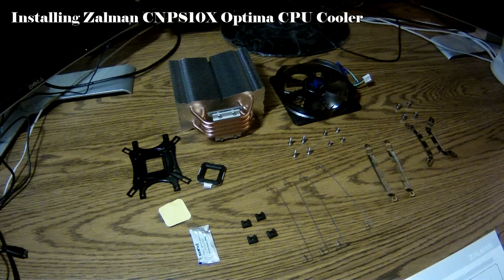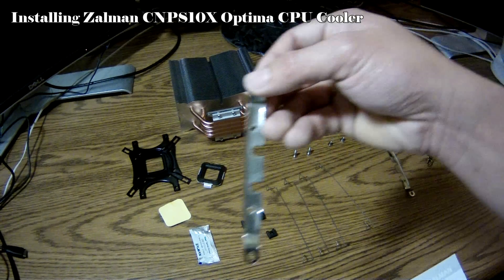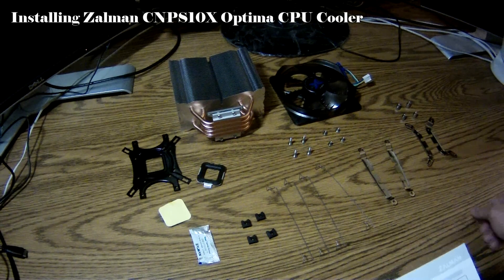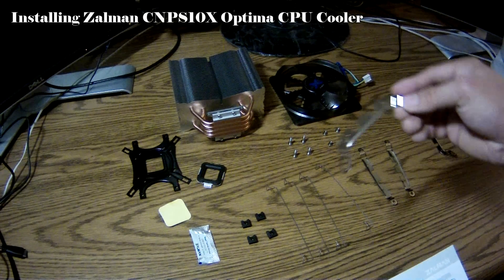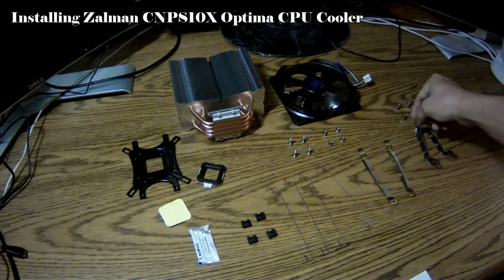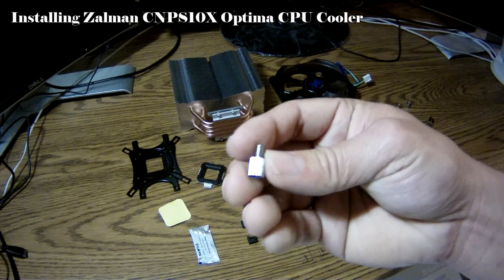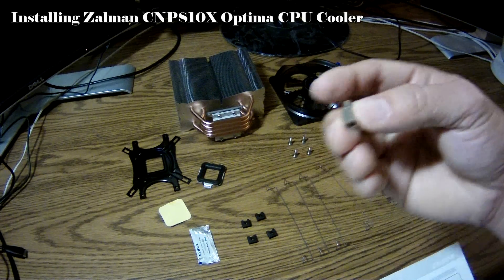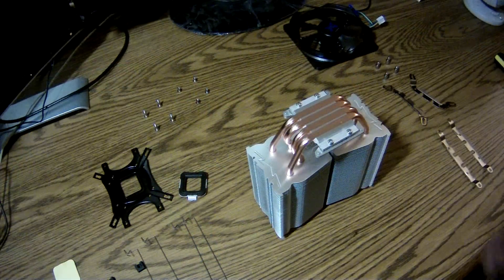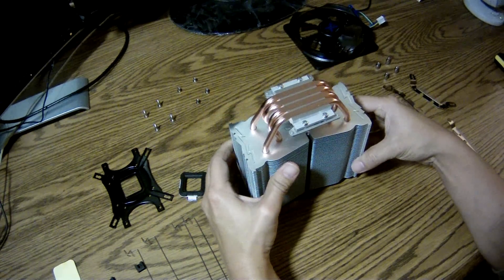If you're installing over an AMD processor, this is the AMD clip. If you're installing on an Intel processor, this is the Intel clip and the standoff. You're going to need the standoffs only for Intel processors. Since I'm going to be installing this over an AMD processor, I'm going to be using the AMD clips.